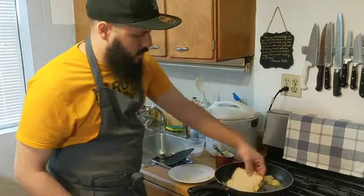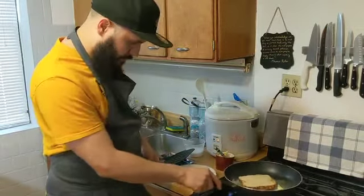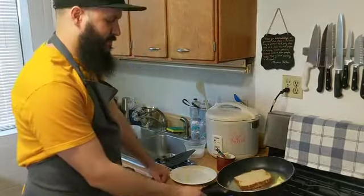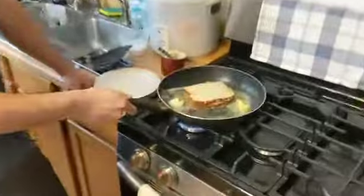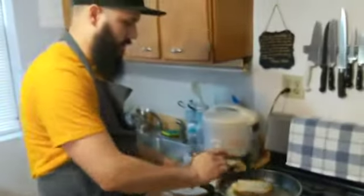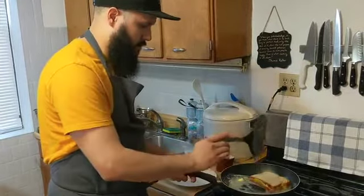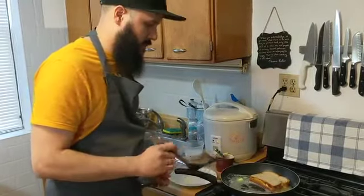So I'm just going to put that right in the pan. This next step is a lot about waiting. We're going to get that butter nice and foamy. It's eventually going to get brown, and what we pretty much want is the bread to toast and get brown at pretty much the same time as the butter does.